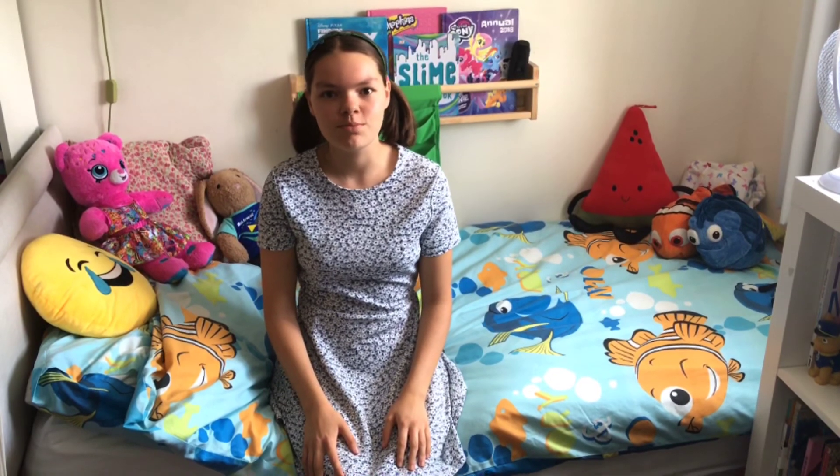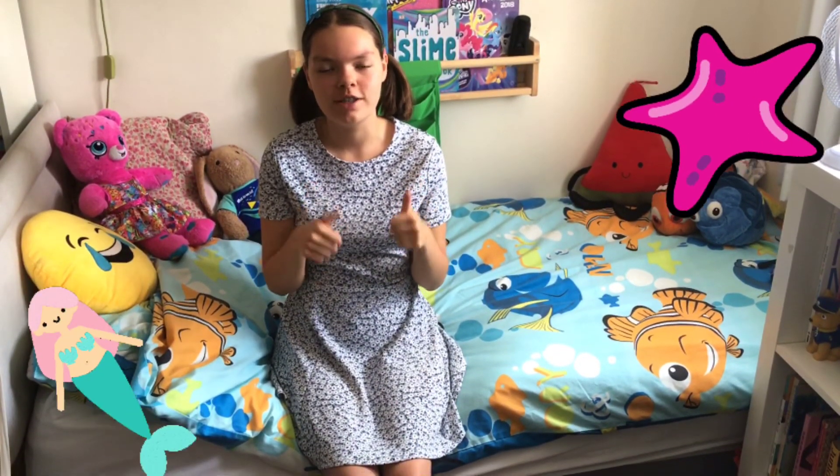I hope you guys enjoyed watching this mermaid video. Give the video a thumbs up if you like mermaids. I'll see you in the next video. Bye!